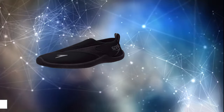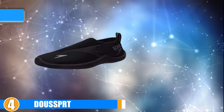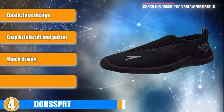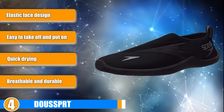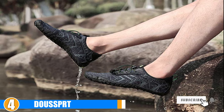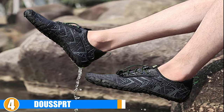Next at number 4, we have Dose SPRT. Dose SPRT water shoes come in men's sizes 7 to 16. They also come in a number of different designs, but this is limited to a selection of greys, blues, white, and black. The body of these shoes is made up of mesh material, which makes them very breathable and helps them dry quickly.